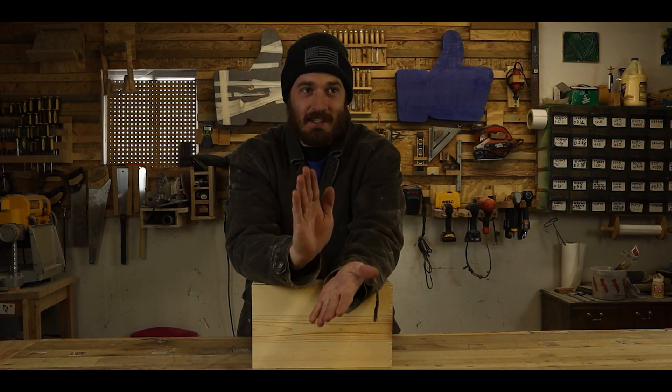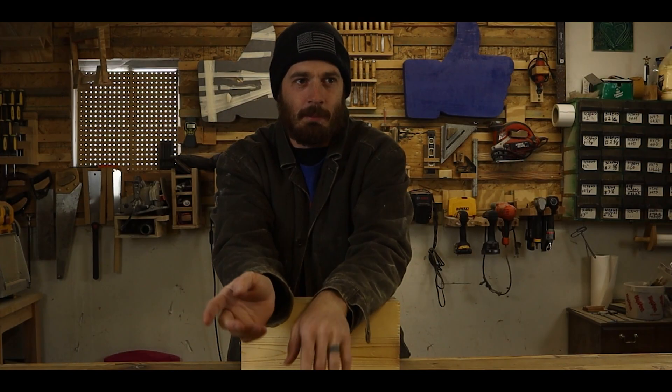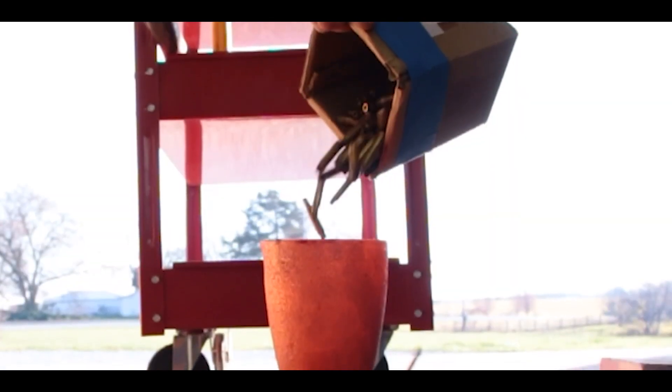How's it going everybody? Today I have an exciting project to show you. I have never done green sand casting before and so today I'm going to try and do that. A couple of weeks ago I did try my hand at doing a little bit of preliminary casting. I just used a muffin tin and I made some pretty cool parts for a sword, and I used brass for that.